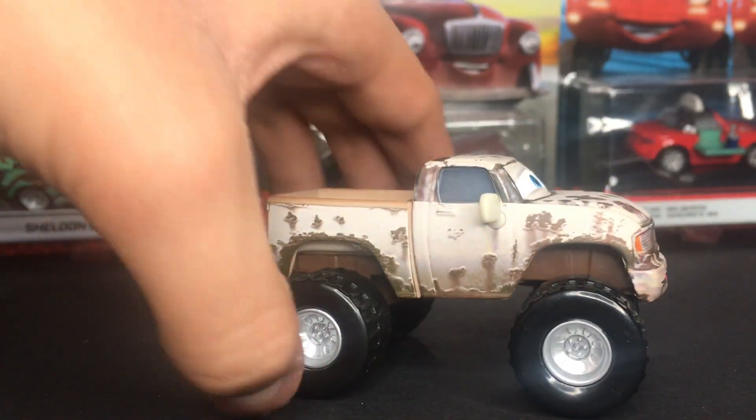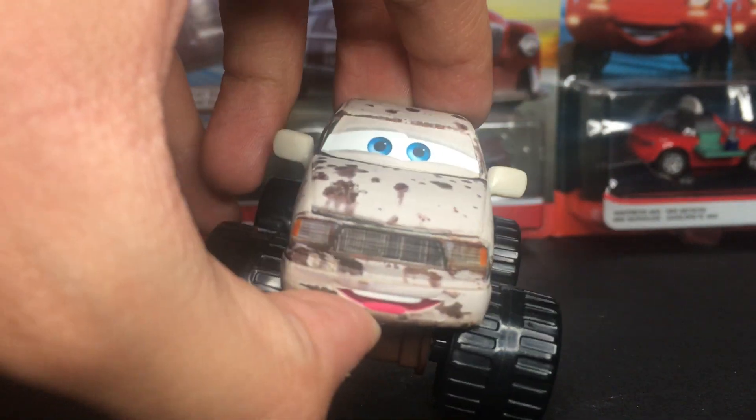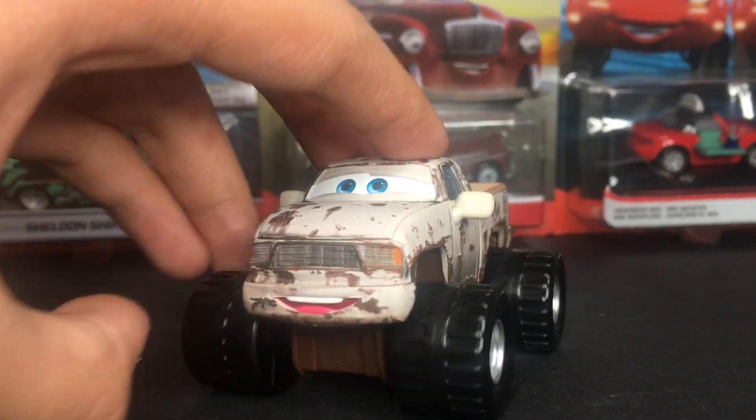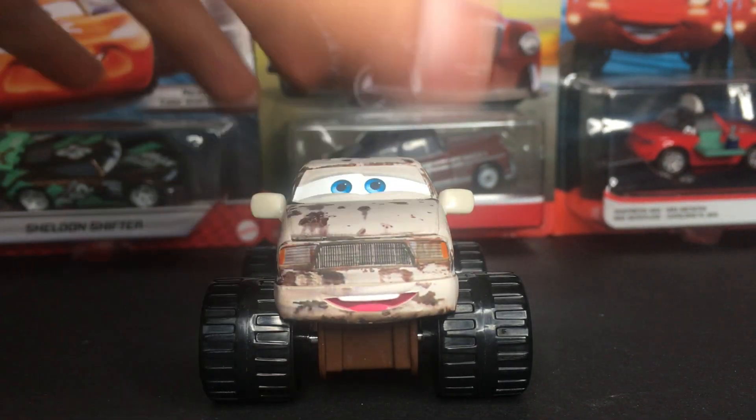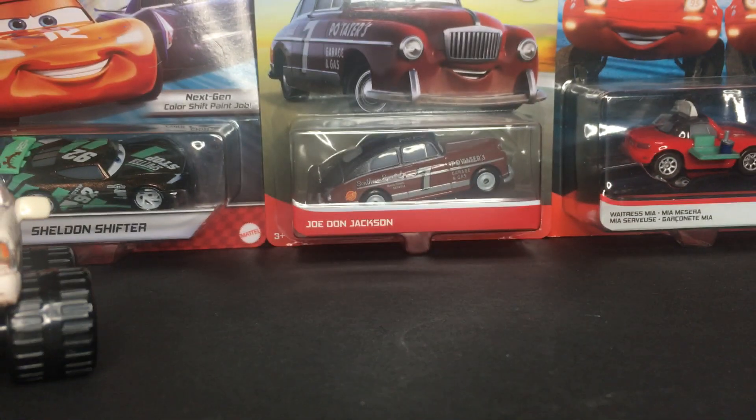This is of course one of the Rusty Cars released way back in like 2016, 2017. And this is one of the deluxe ones, so that's very, very nice. I did get him for my birthday just last year. Also some good news — I did finally get Joe Don Jackson right over there. I finally was able to earn him, but I'm not going to open him just yet. I'll save his review for some other day, possibly just this weekend.